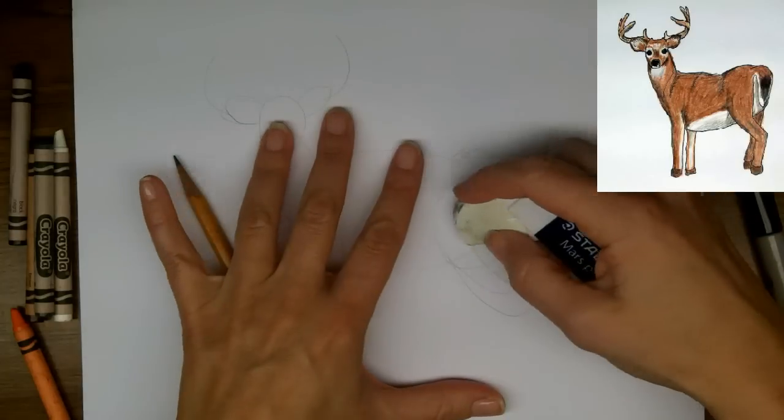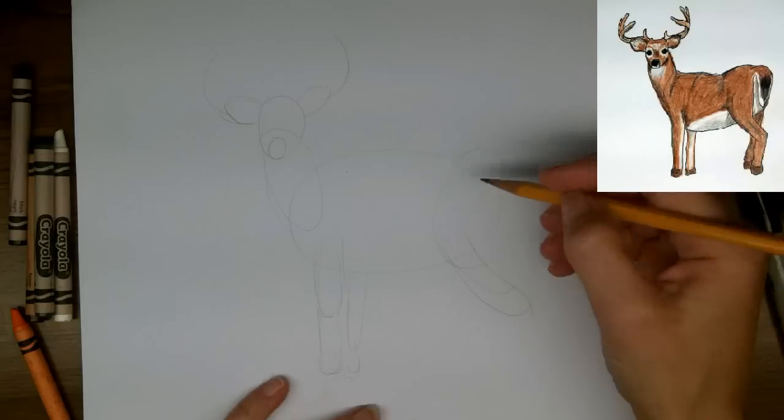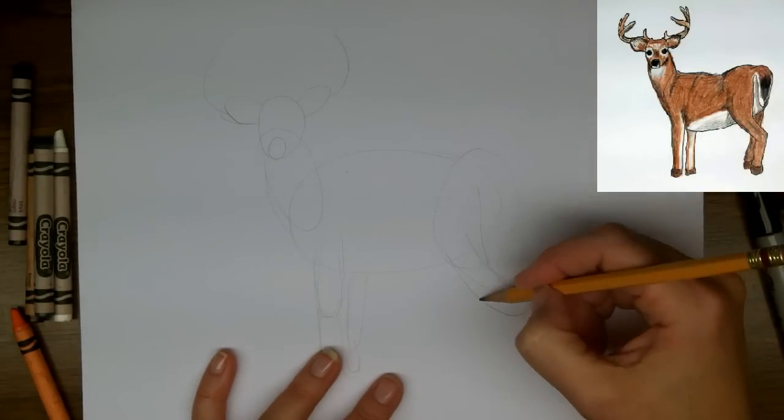My eraser is smudgy — I'll have to use my white one. It's important not to leave smudge lines, so I'm just going to work this until I'm happy with it. Coming down from here.